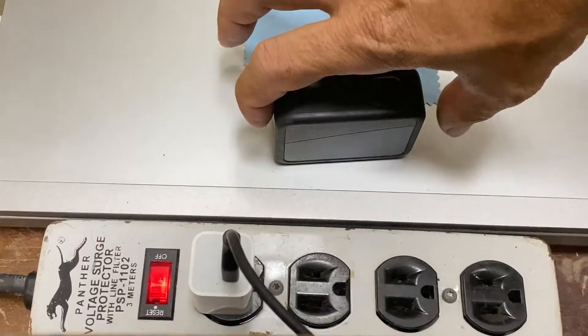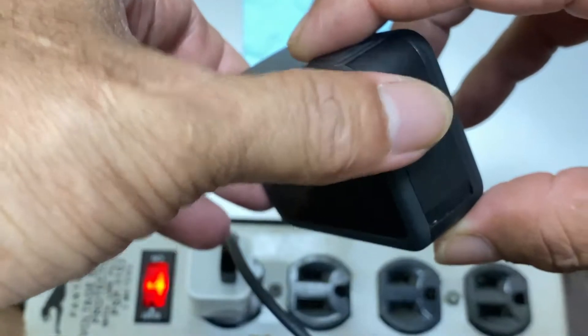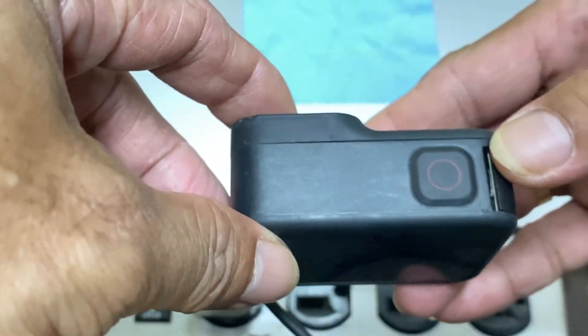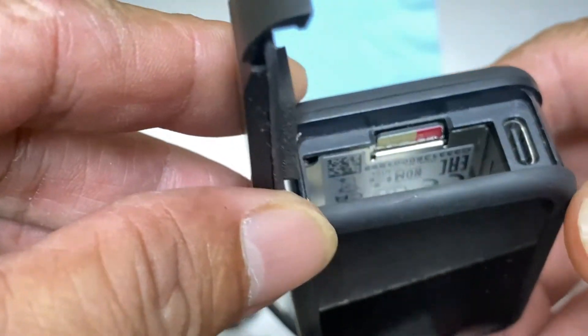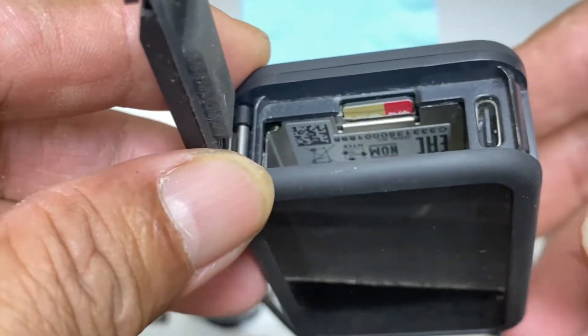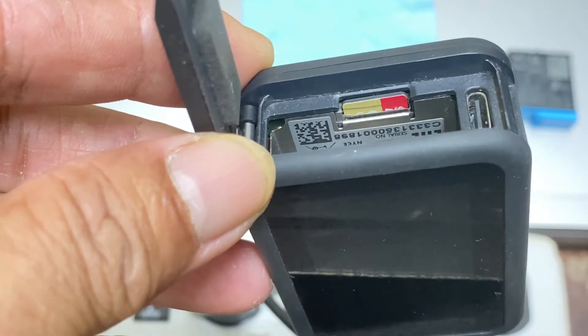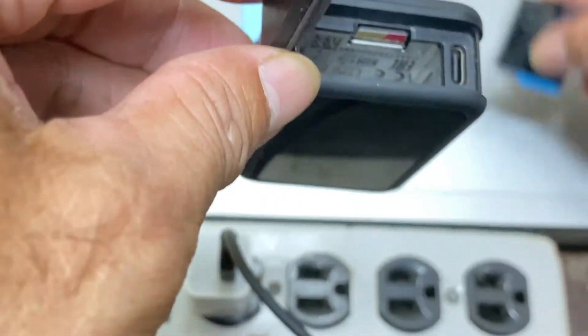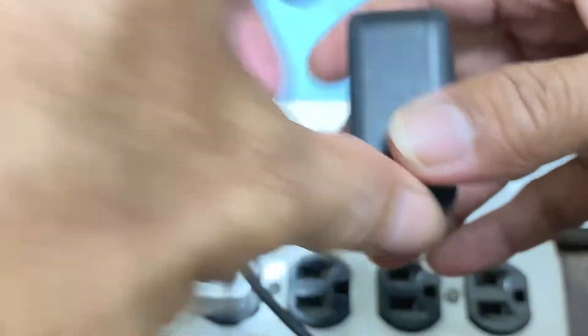Hey guys, this is my GoPro Hero 8. This video is for the GoPro support team. I will show you the serial number — I hope you can see that. I did not submerge this GoPro in water. I just used it for moto vlogging.